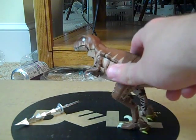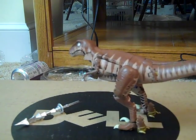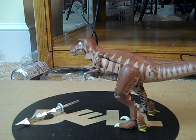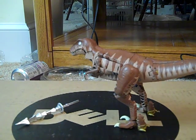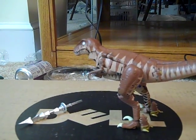So here's a custom Dinobot to match the show. Now, because this is a custom, if I have any faults with the sculpt, it's not the painter's fault. I apologize for that — I got a little interrupted. We currently have a little guest here.